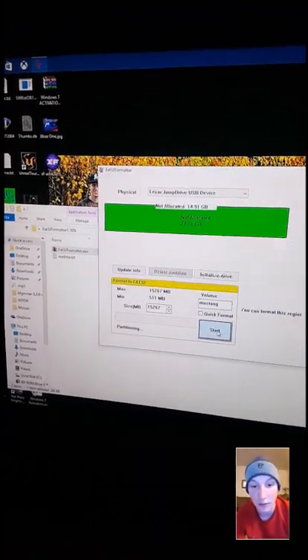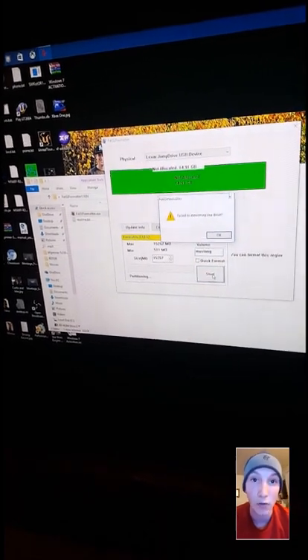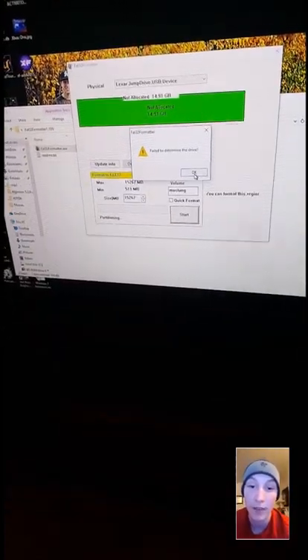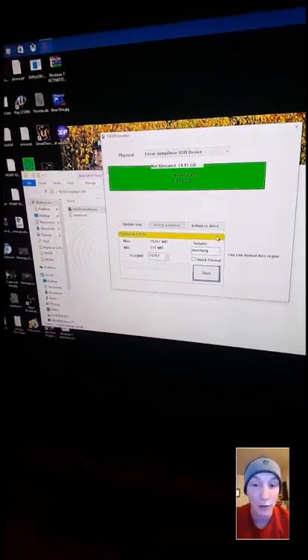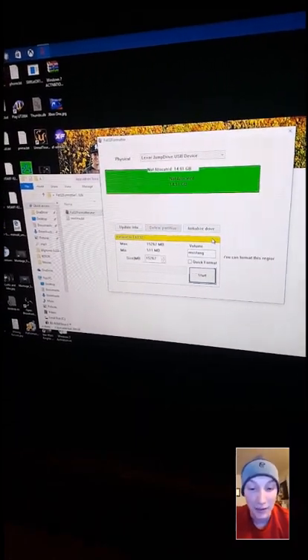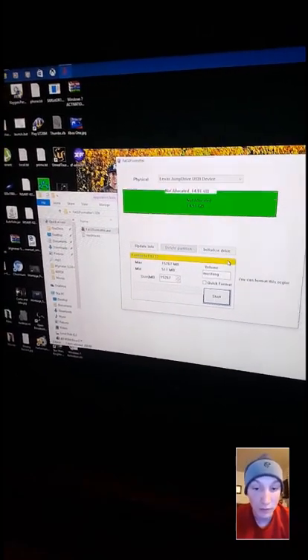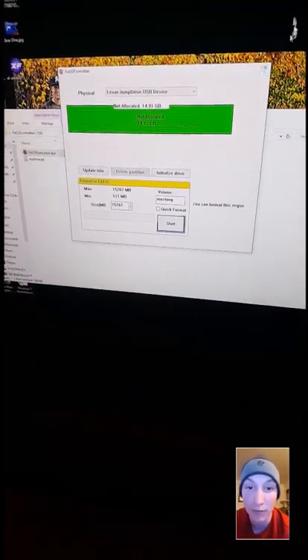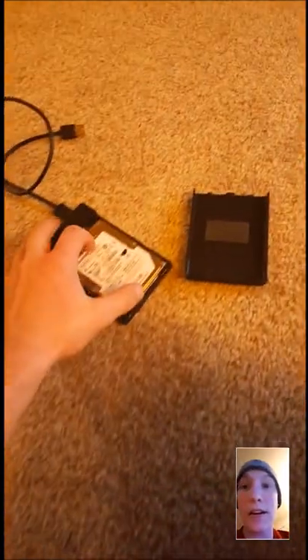It's gonna start formatting the drive. Anything larger than 32 gigs is gonna take quite a while — my 250 gig hard drive took just about two hours to do a full format. So if you're looking to do 500 gigs or a terabyte, it's gonna take a long time, so just be prepared for the wait. But once you do that you can just drag and drop all your files onto it just like you would any other thumb drive.